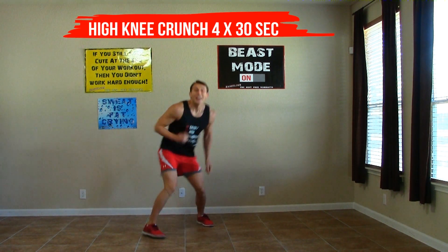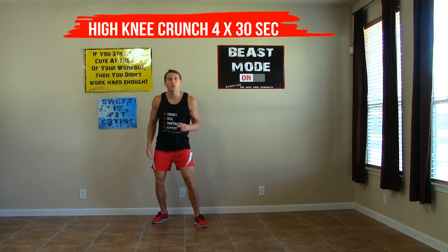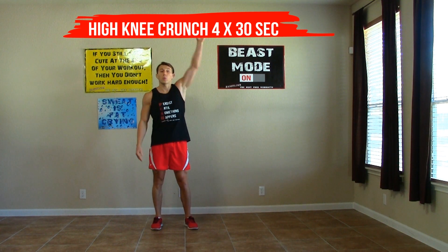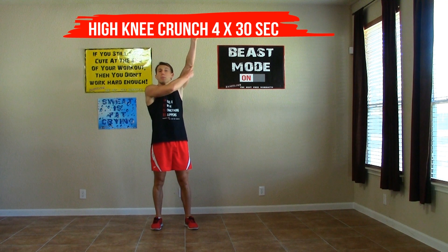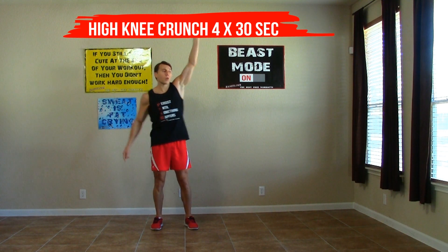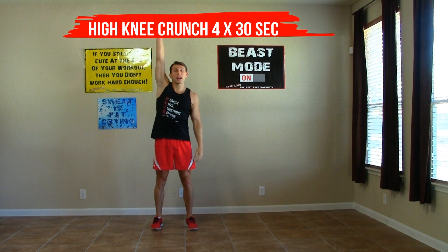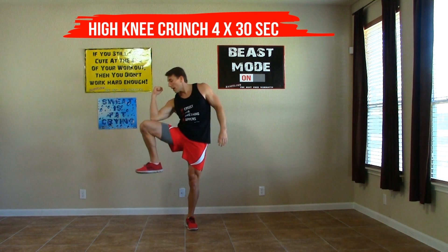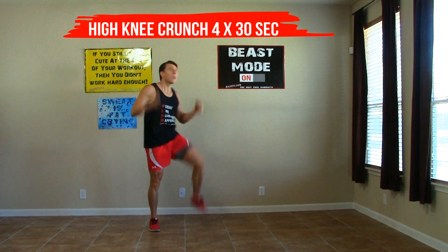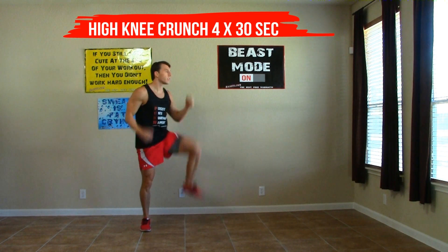The third exercise is a high knee side crunch. We're going to start with good posture, feet shoulder-width apart. We're going to reach up nice and high and bring our elbow to our knee, with the knee out to the side, crunching right here in our oblique. Every time reach up nice and high, bring it down and crunch. We're going to get as many of these in as we can in the 30-second time frame.